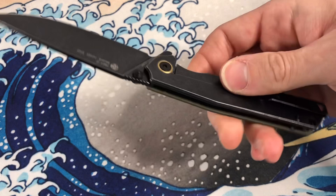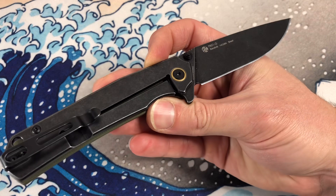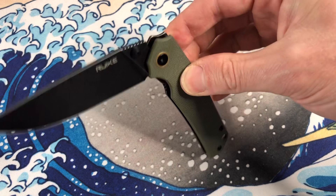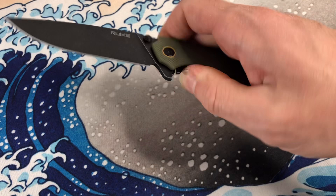Speaking of the lock bar side, it is blackened stonewashed, just like the blade and the clip as well. We do have a gold little pivot ring, which is pretty cool looking — kind of a counter to a Kaiser or something like that. The action does drop shut, but it takes encouragement. It's very smooth. Really not bad.